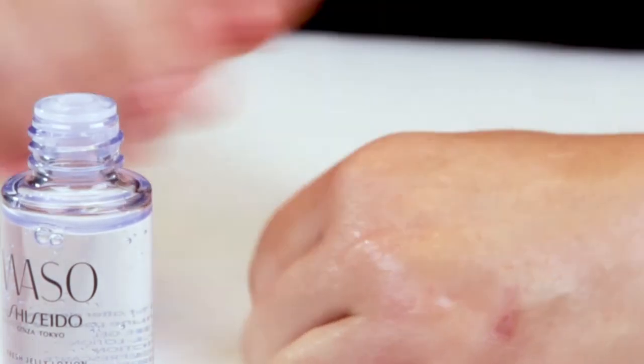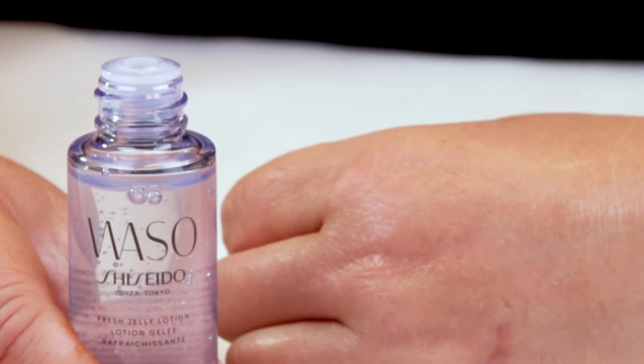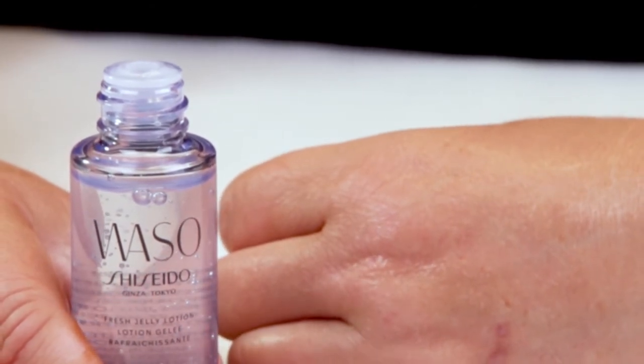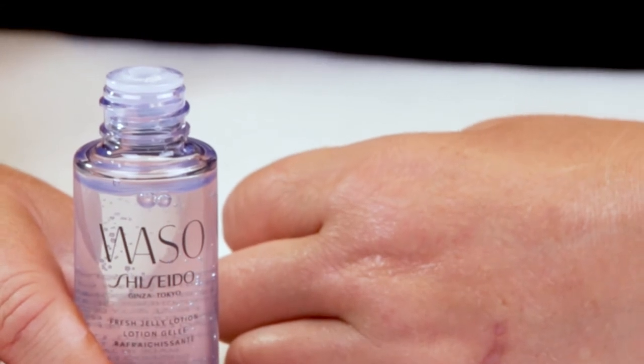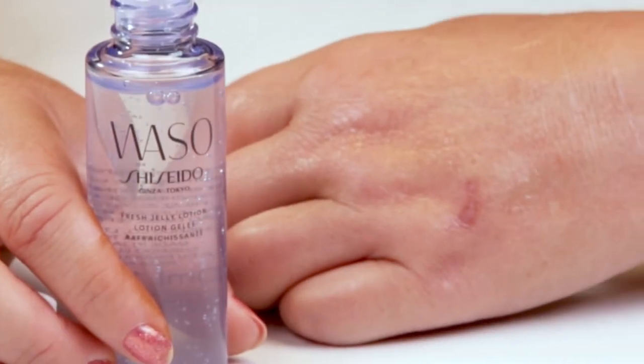This is a new line from Shiseido where they're using some new ingredients. They're using a lot of carrot, beta carotene, and mushroom extract. It's meant to help with pollution and the damage pollution can do to your skin.